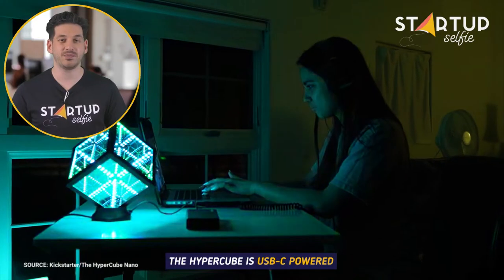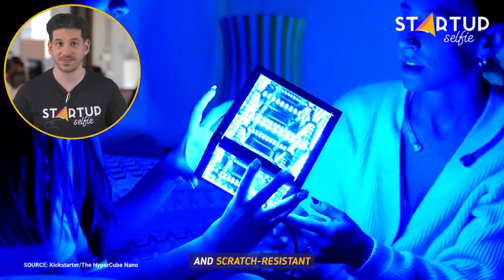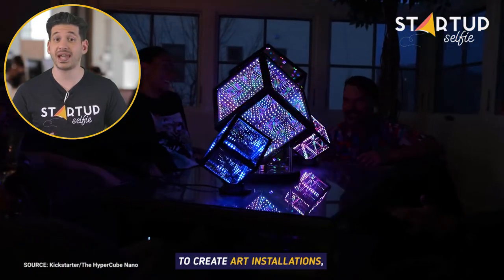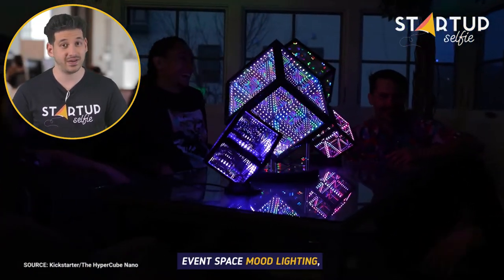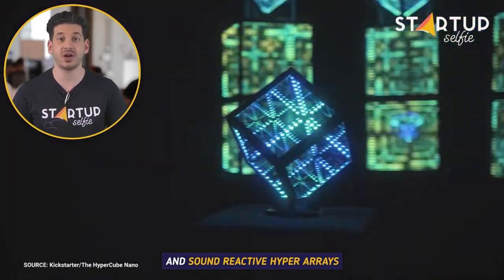The Hypercube is USB-C powered and scratch resistant. Multiple Hyper devices can be synced to create art installations, event-space mood lighting, and sound-reactive Hyper arrays.